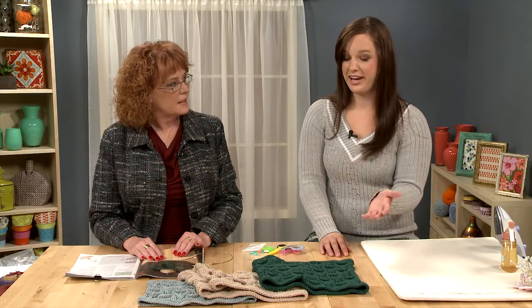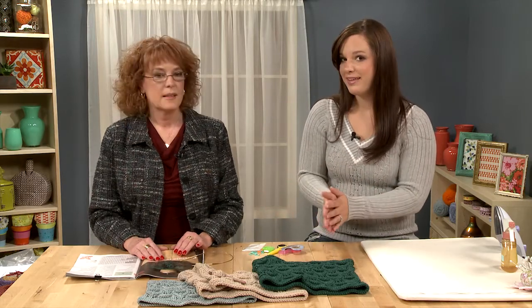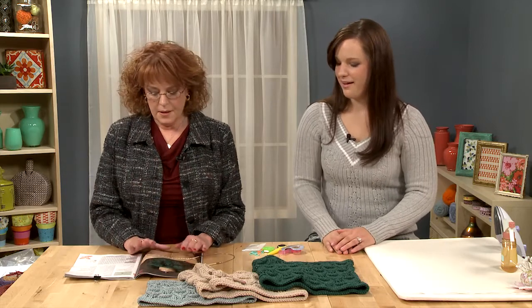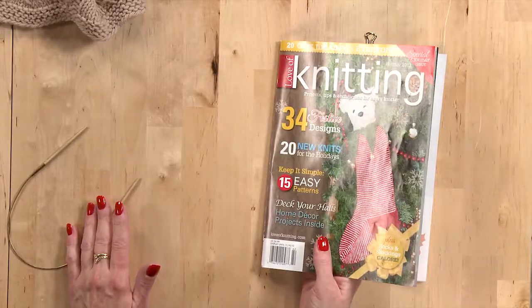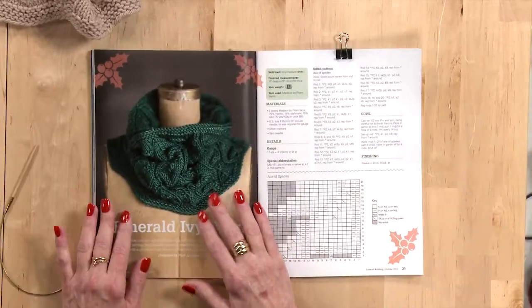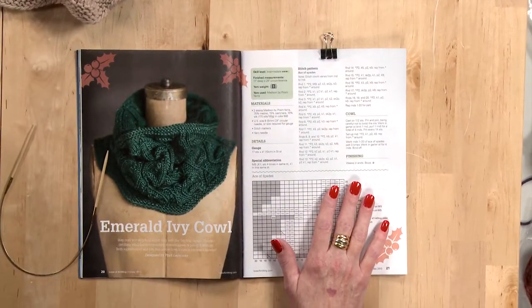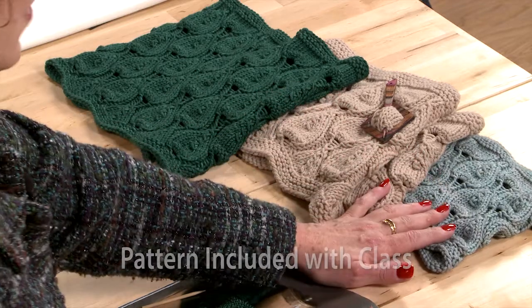Now you are a knitting designer as well as an educator, and she's here to teach us how to make the Emerald Ivy Cowl, which we have right here. And it was featured in the holiday 2013 issue of Love of Knitting. I've got the pattern here in front of me and I've got the cowl and some variations for you.